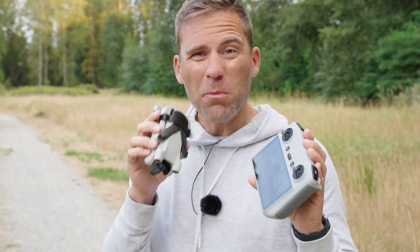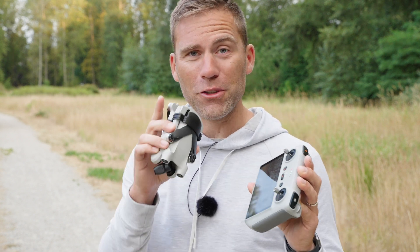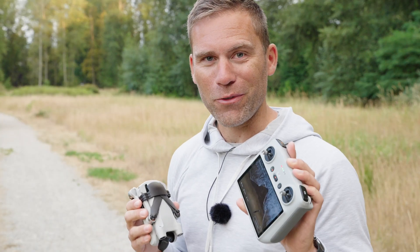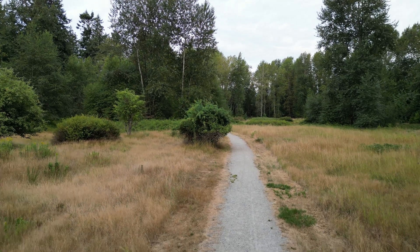The smart return to home is initiated whenever you press the return to home button on your remote, and it is divided into three different features. The first is initiated whenever the drone is at least 50 meters away from the home point. If you'd like to know exactly how to master the home point, I've linked a video in the description box below. So first, let's fly at least 50 meters away so we can see how the smart return to home feature works.